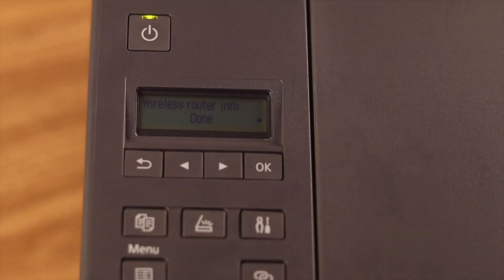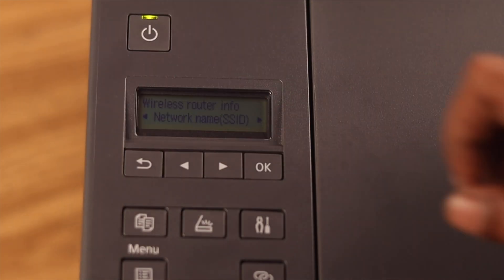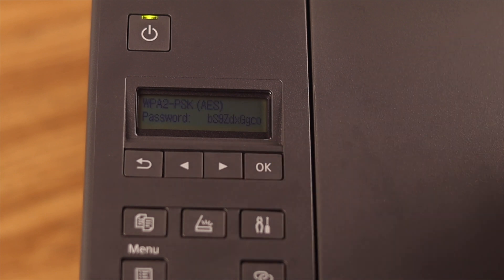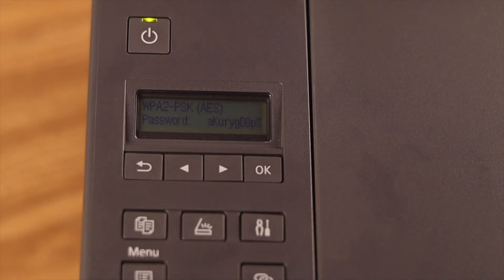Just remember, your password will change every time you restart your printer, and you'll have to come back here and follow the same procedure to get a new password. So that's how you find the password on your Canon PIXMA printer.